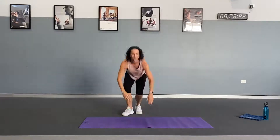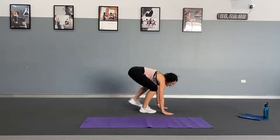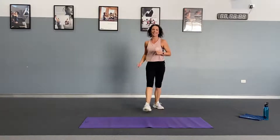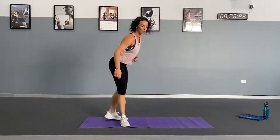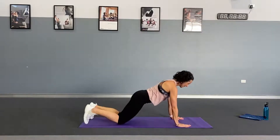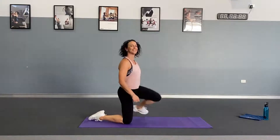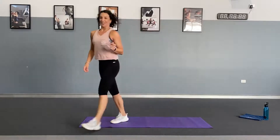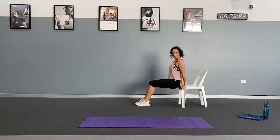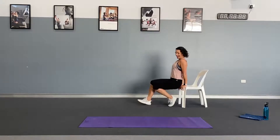Set number three: we've got burpees — 10 burpees. Low option: step back and stand up; if you can, jump it. Exercise number two is alternate T push-ups, 10 of these — five on each side. Option: on the knees. If you can, push up onto your toes. Last one is dips — keep the elbows in, keep the bum close to the chair, dip and press up. We've got 10 tricep dips.